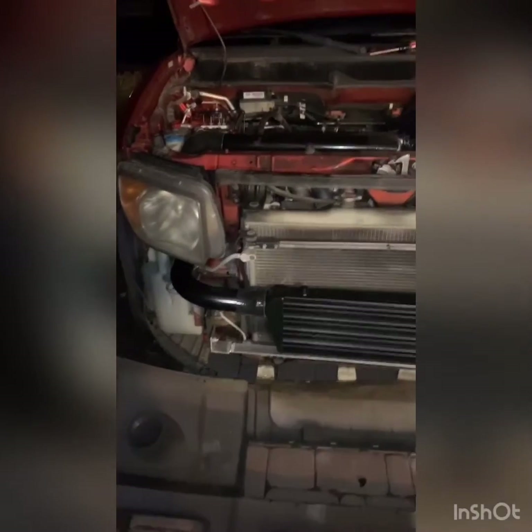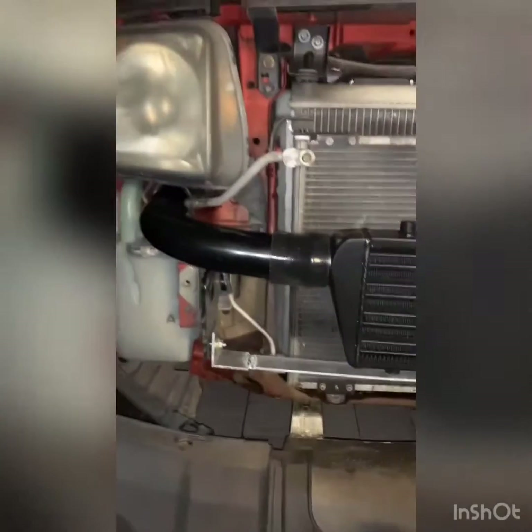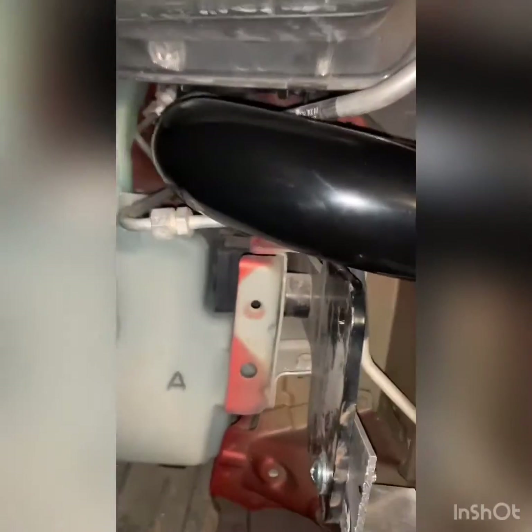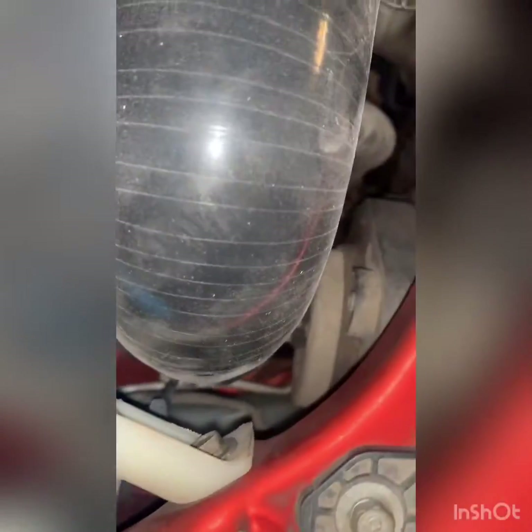I got a little bit more done today for the intercooler piping. I went underneath the headlight — I'm going to keep the AC so that'll all be tidied up better. I came up just right underneath the headlight and then came up, and it's going to go down onto the throttle body.